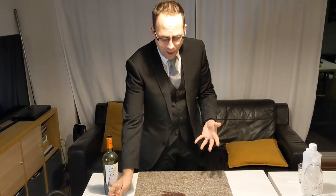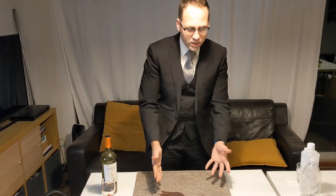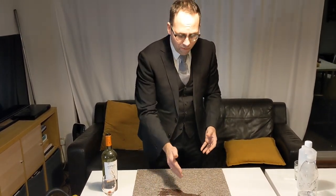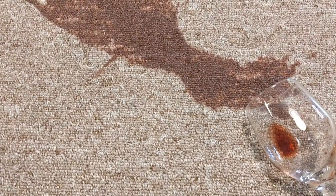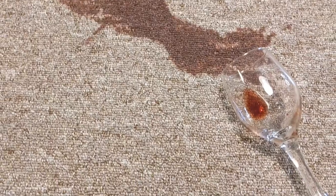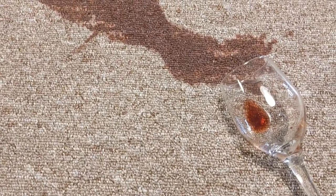I'm filming this in between Christmas and New Year. There's a lot of festivities, a lot of merriment, and a lot of red wine — a lot of pouring a lovely glass of red wine for yourself.